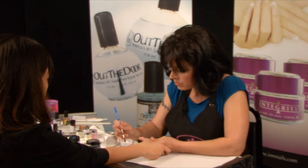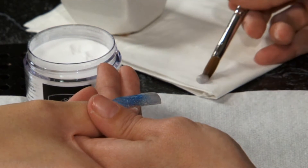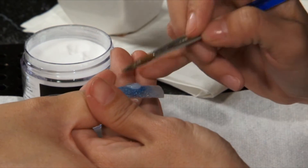Apply a medium ball of clear acrylic to the center of the nail, allowing it to self-level and guide it into place using the belly of your brush. This will define the arch and give extra support to the nail.